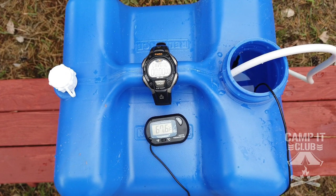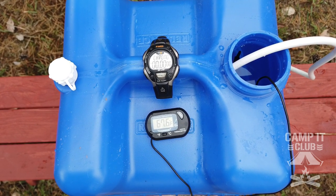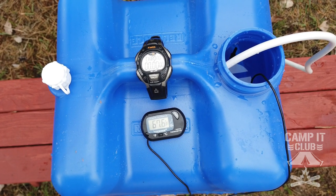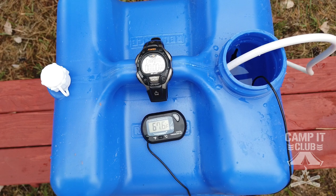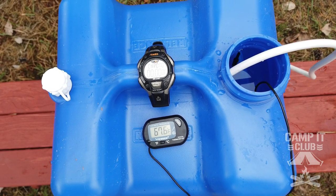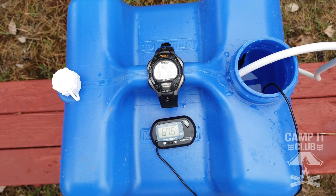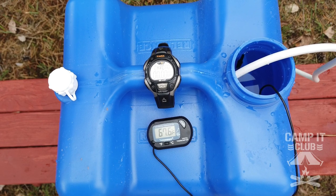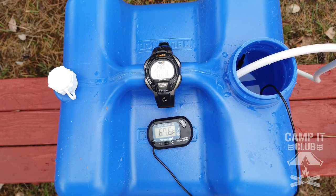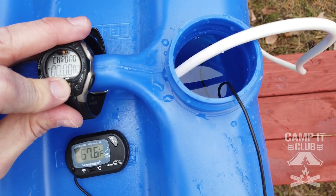The heater I got came with a digital thermometer so you can monitor the water temperature. Supposedly this will get hot enough to boil, so you are going to have to keep an eye on it. I'm just going to bring the water temperature up to about 104 degrees — that's what I use for our camp shower. Right now it's at 67.6 degrees, and I'll start the timer.